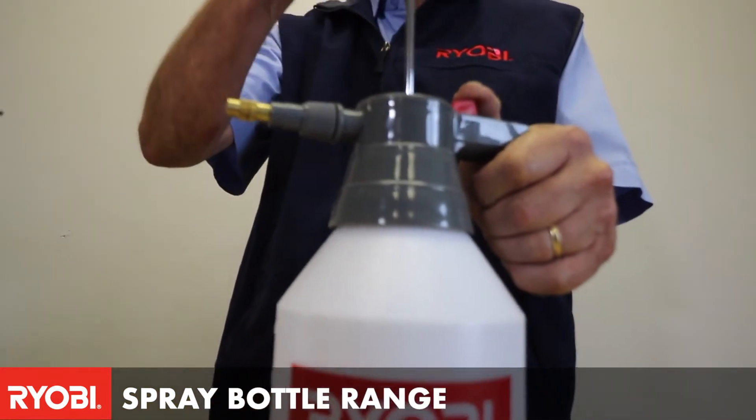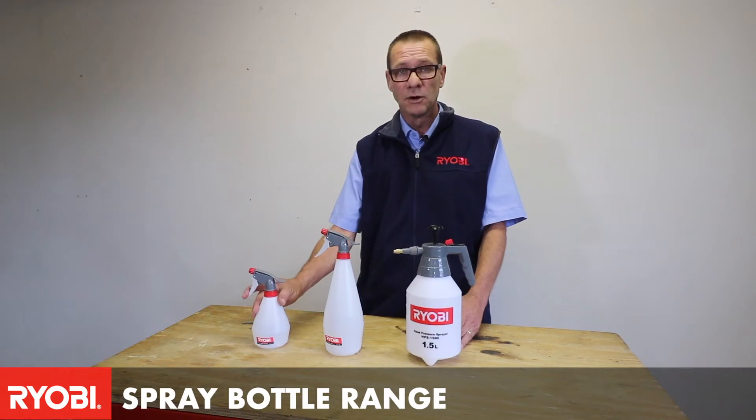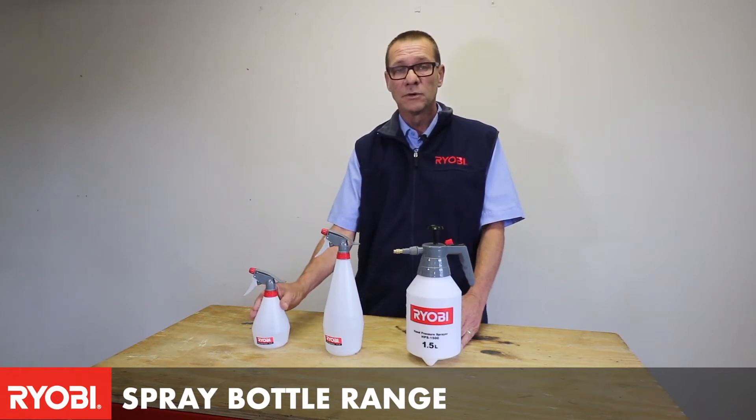Basically you would fill your container with pesticide or sanitizer, and by simply pulling the trigger on the small one, that would give you either spray or direct spray.